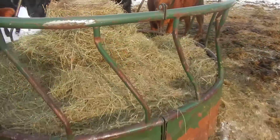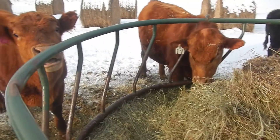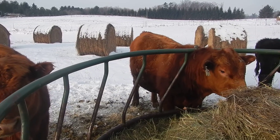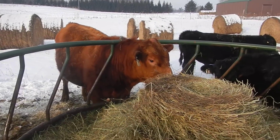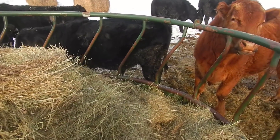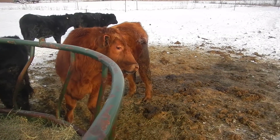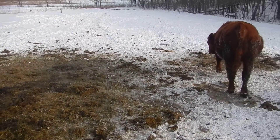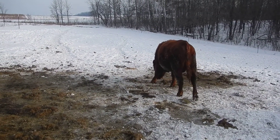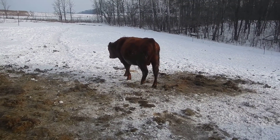They are happy it's not 38 below zero today. Everybody's hanging in there, we've got plenty of hay to get through to spring — and that's hay just from our place, not bought hay. According to my calculations we've got enough hay to get through. That's our bale grazing update today. This is northern Wisconsin, the land of stupid cold.